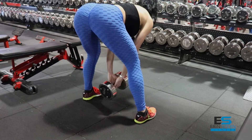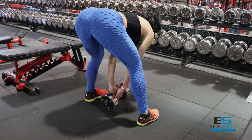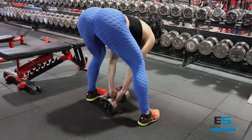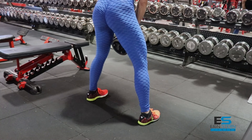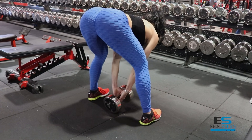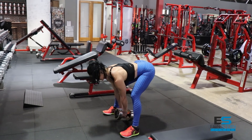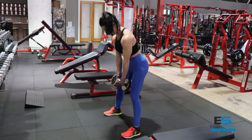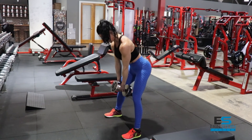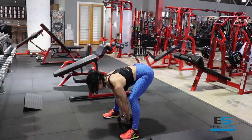I'm going for constant tension here, so I'm not going to lock out completely at the top or extend completely — favoring keeping that tension and keeping that connection to the glutes the entire time. I push my weight through the outside of my foot just a little bit, and really pay attention to your weight distribution, because this can have a profound impact on exactly where you're hitting on the muscle.